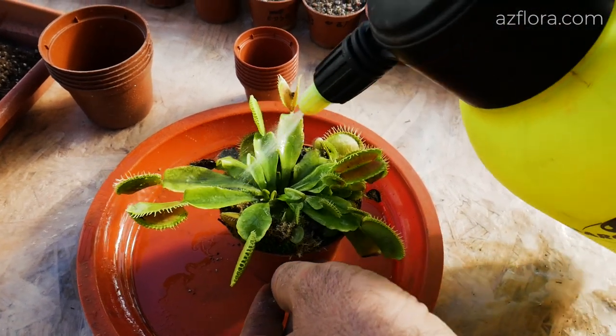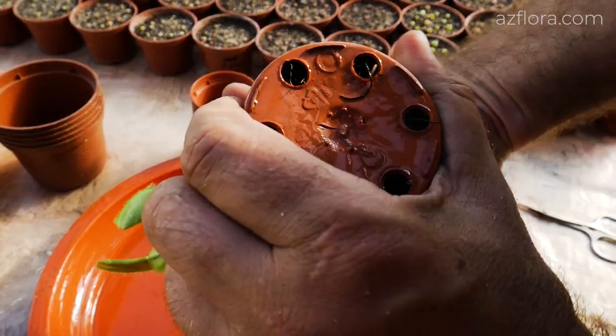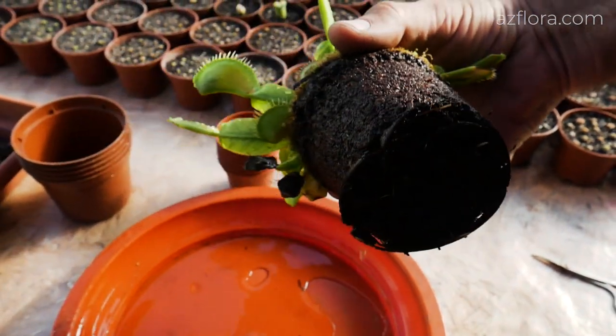In this episode we will talk about Venus flytrap propagation at home conditions. The procedure is carried out in the middle of summer.